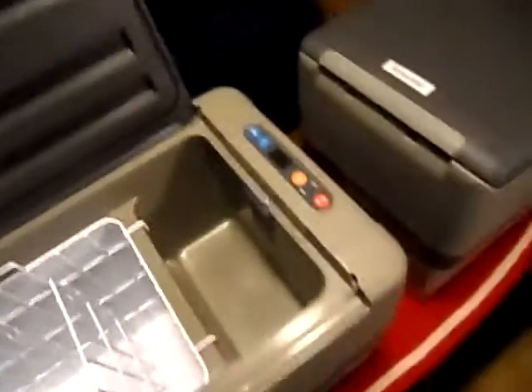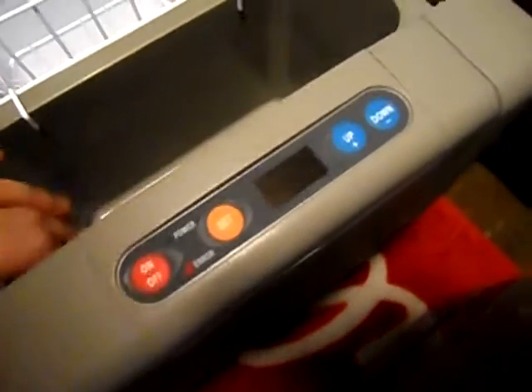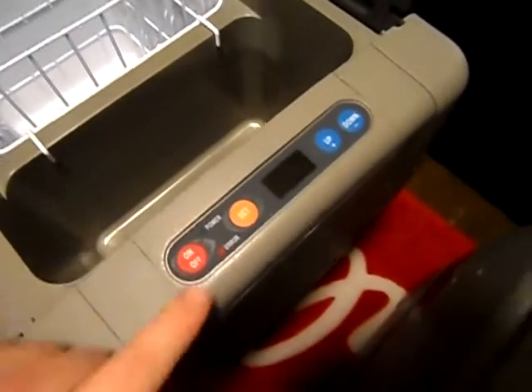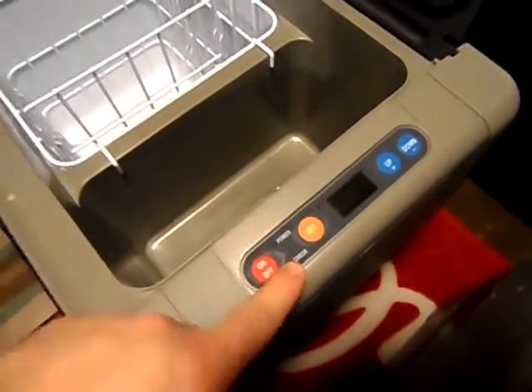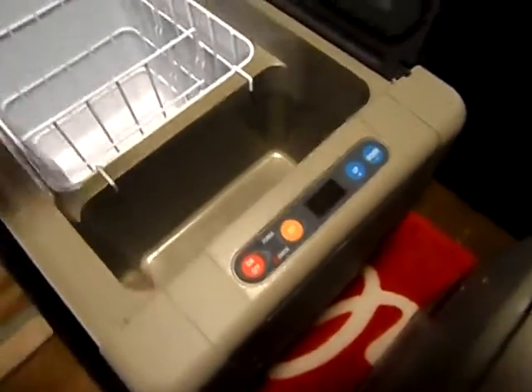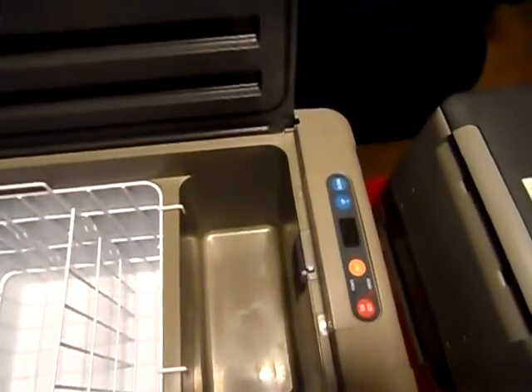Same thing with the controls on the CF-50 — a nice, simple little control panel, real easy to read and use. You've got on/off, up and down temperature settings, and a display that tells you exactly what temperature the unit is at. There's also an error alert that will tell you if something's happened, like lost power. Both of these units also have an emergency cutoff so they won't drain your batteries — that's another nice feature.